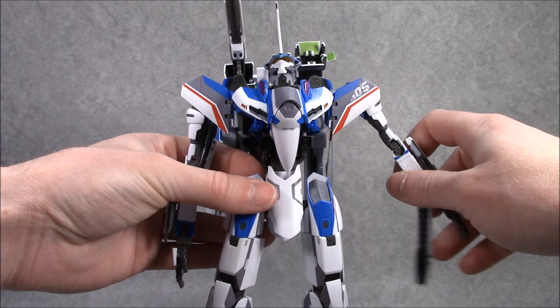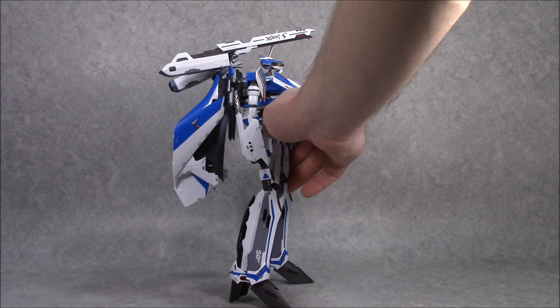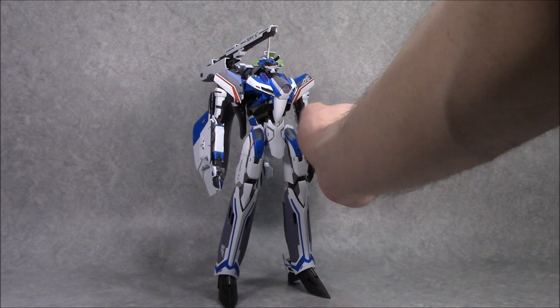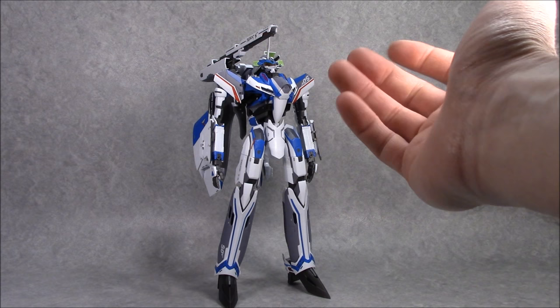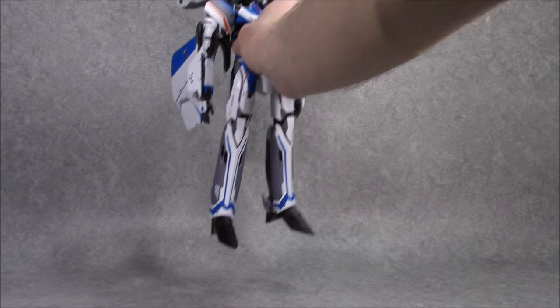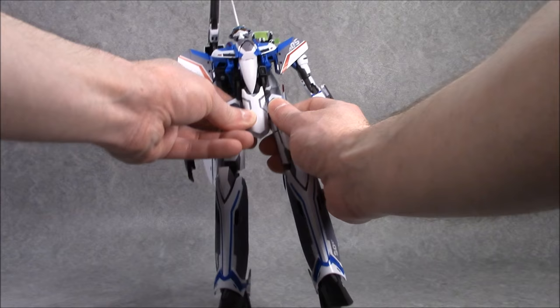The DX Chogokin VF-31 in Battroid mode benefits from two major things I wish previous Bandai Valkyries did. For one thing, this torso is locked together — it's not going to come apart until you take it apart. There are VF-25, 27, 29, and even the YF-30 toys where the torso had maybe a couple of bits that sort of locked it together, or maybe it was just gravity. Here you've got these little flip-out tabs, the supports in the back, and this is one nice solid torso.